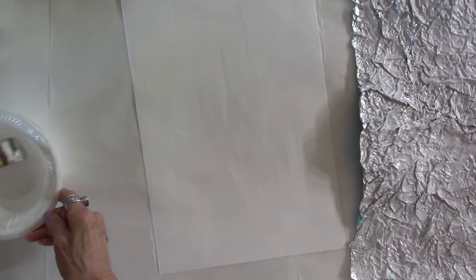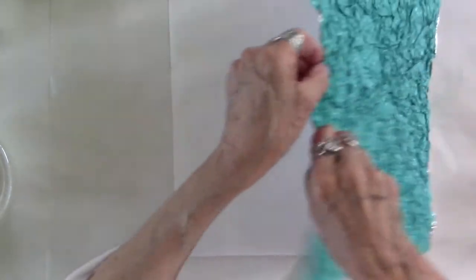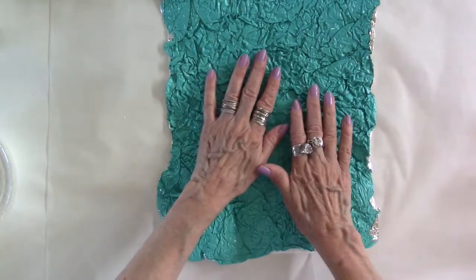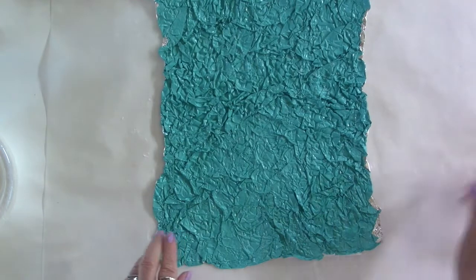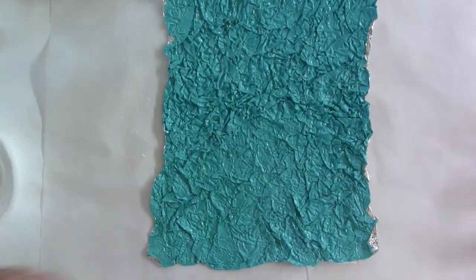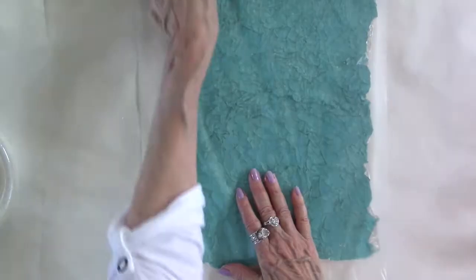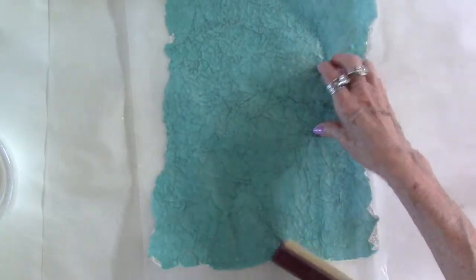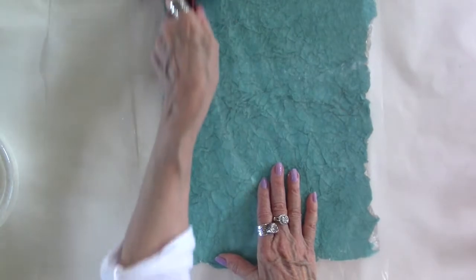So you have your adhesive on — put your foil on top of your backing, press it down, and then I'm going to roll over it one more time so that this really adheres well.